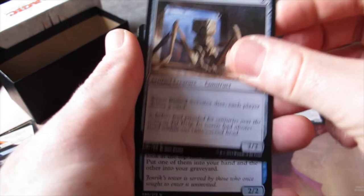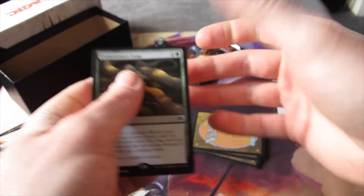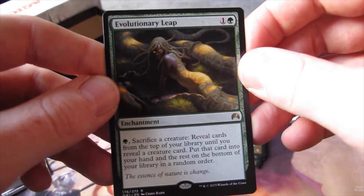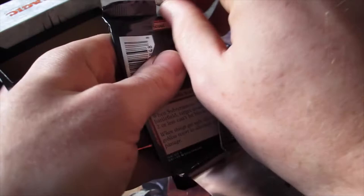First uncommon is Rune-Scarred Servitor, then we've got Towergeist — which is a good card — and Enthralling Victor. The rare is Evolutionary Leap. It's one and one green: you can pay one green, sacrifice a creature, reveal cards from the top of your library until you reveal a creature card, put that card into your hand and the rest on the bottom of your library in a random order. Not a Planeswalker, but reasonably decent.